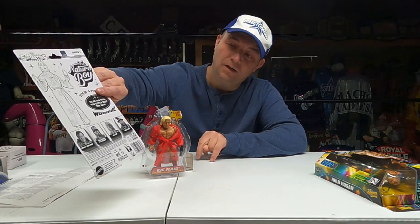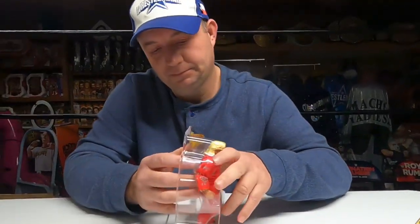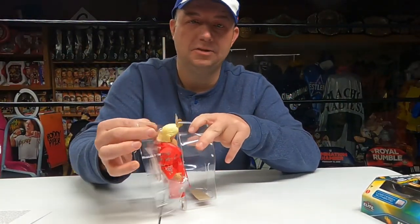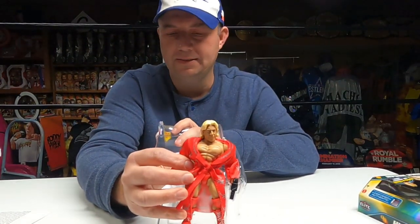There's the black and white on the back. You can see Series One: Bray Wyatt, Hulk Hogan, Honky Tonk Man, and Ric Flair. Let's see here — there he is. You can see the scan there.